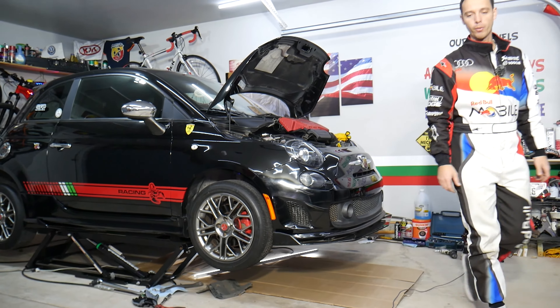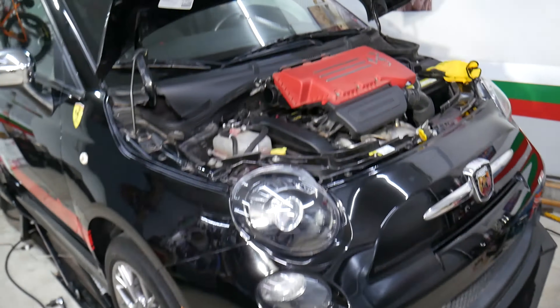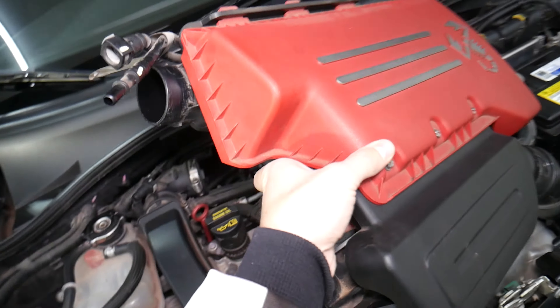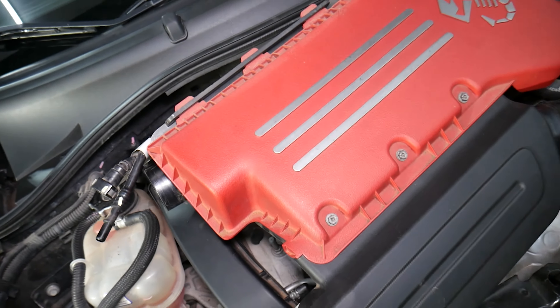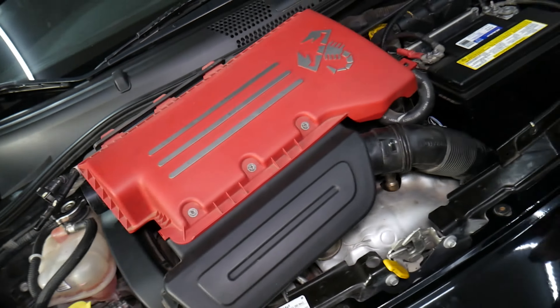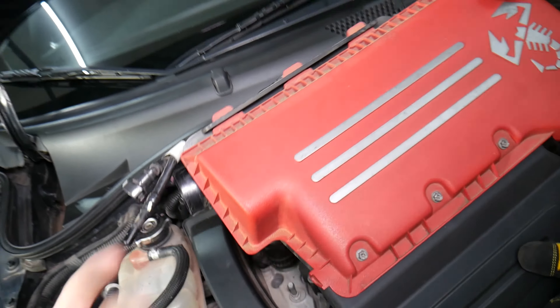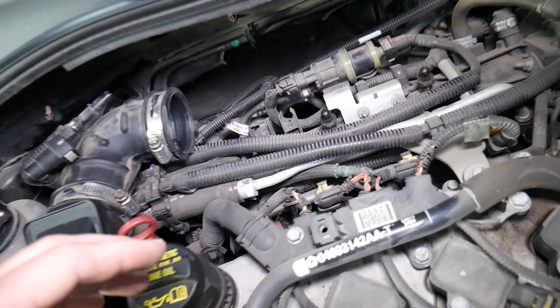Before we start, let's explain what we need to do here. You can see we have the air filter box assembly removed — it's practically loose. For any of you that need help with that, check out the video 'How to Remove Air Filter Box on Fiat Abarth' on our channel — we have it step by step so I don't waste your time.